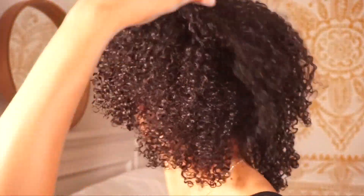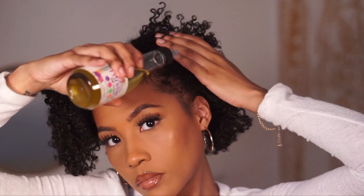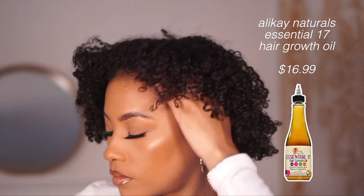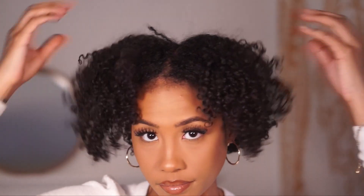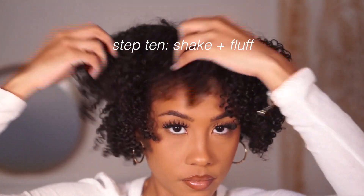Now for my nighttime routine — it's super simple. I section my hair into four with satin scrunchies I got from Target. The satin doesn't snag against your curls when taking them out, so I highly recommend them for preserving your wash and go. I sleep like this with my bonnet every single night, and my wash and goes always last more than a week. Once I take out the scrunchies, I apply an oil to my scalp — the Essential 17 Oil by Alikay Naturals, one of my favorite brands. This oil has 17 different oils that help with hair growth and it's a great everyday oil.